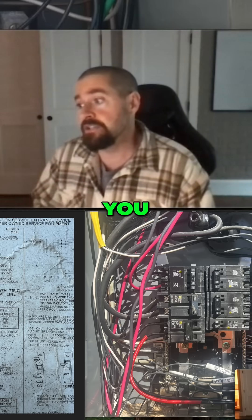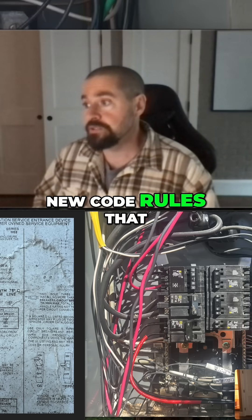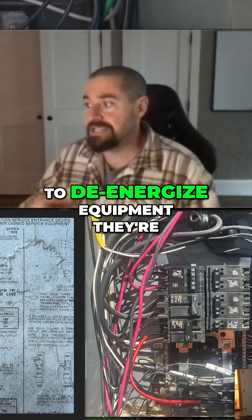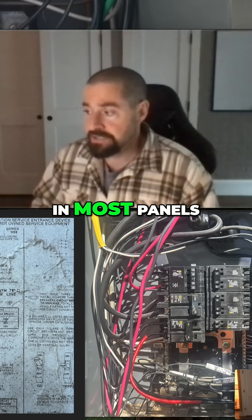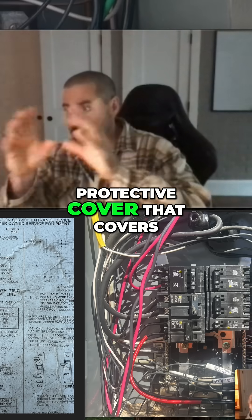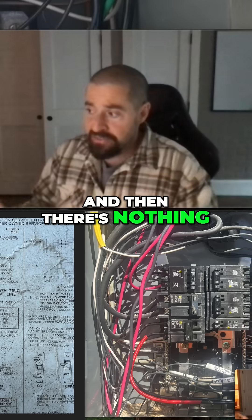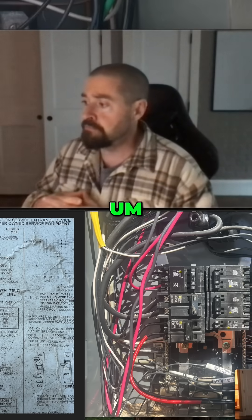You don't really see these hot bus panels nowadays — they've pretty much been phased out. Nowadays you mainly have a main breaker, because new code rules require that an electrician be able to de-energize the equipment they're working on. On most panels, you can de-energize the main breaker and there's a protective cover that covers the hot lugs coming into it, so nothing in the panel is energized.